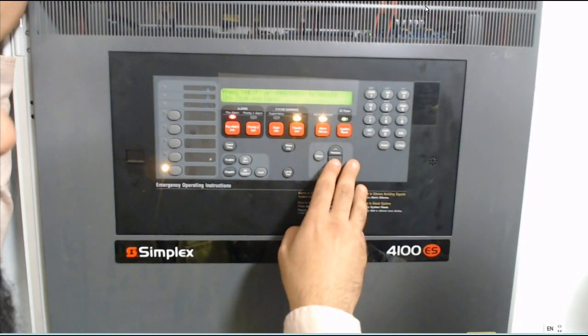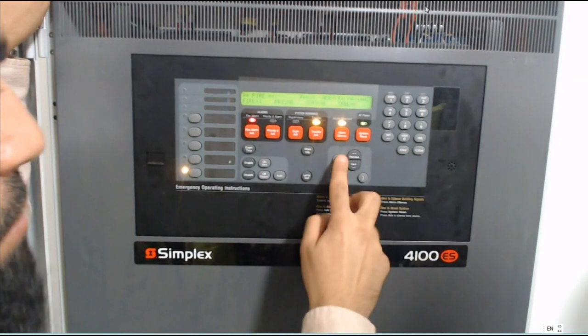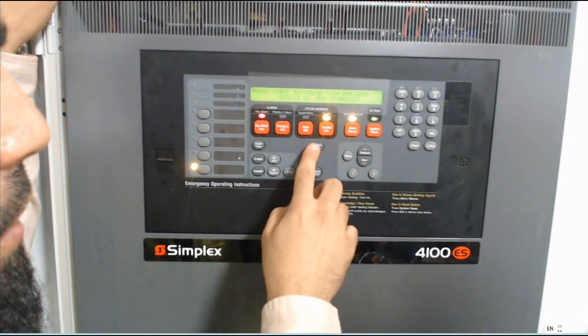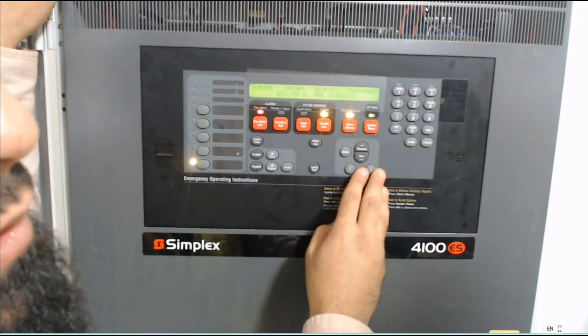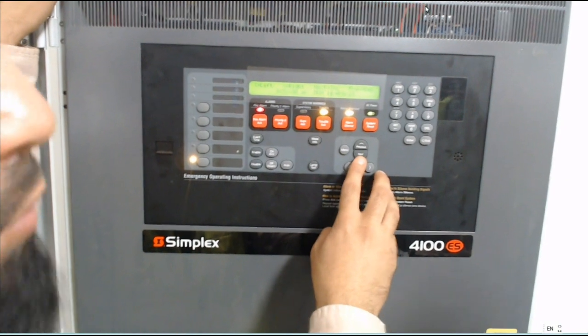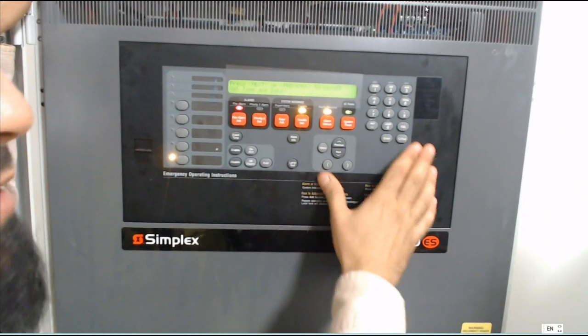Also commonly used: set time and date. I just press menu and scroll down to set time and date, then press enter. I can change it using up and down arrows — same for date, up and down.